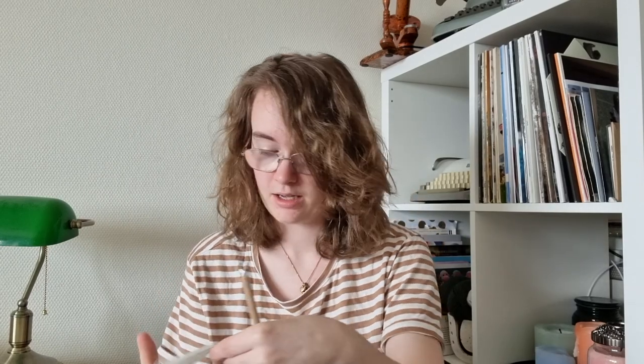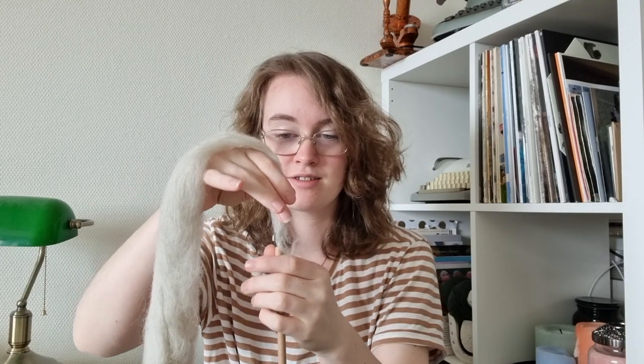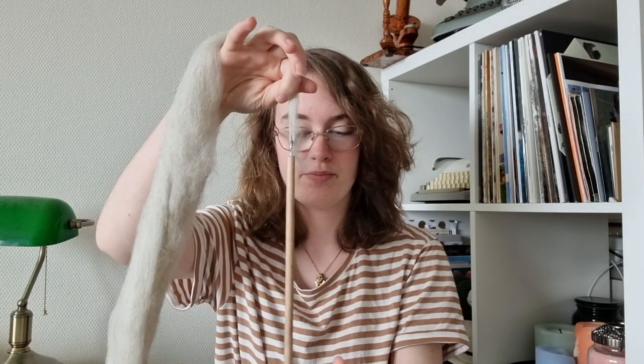It looks like the first step is to attach the fleece — she's calling it a fleece — to the hook. I'm going to try to do that. All right, step one success. Then the next step is to just spin.